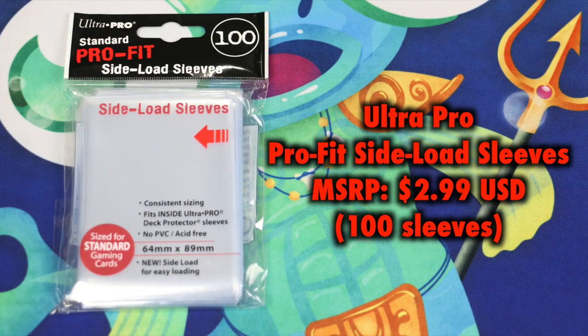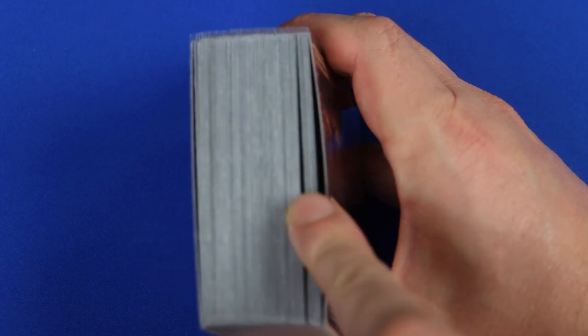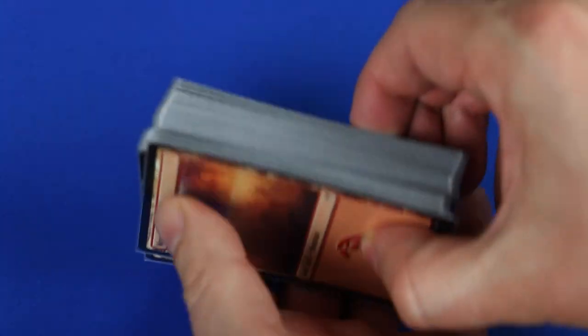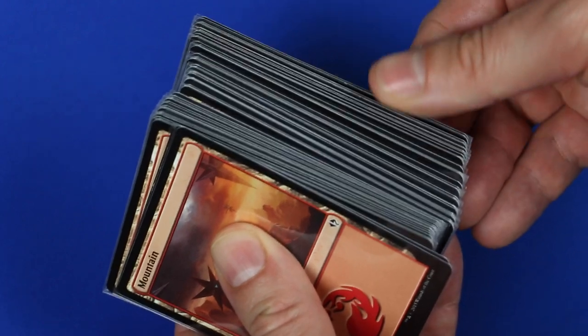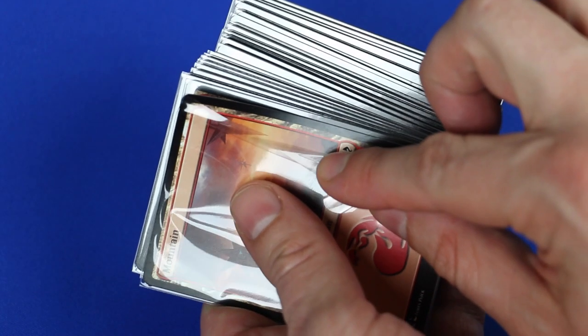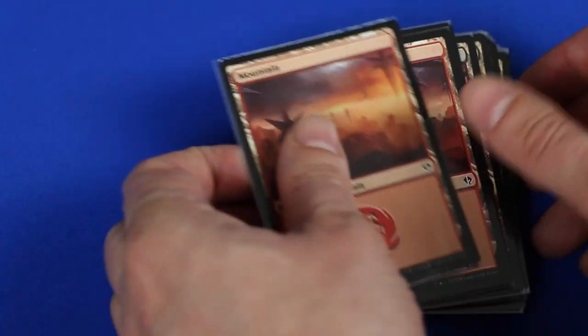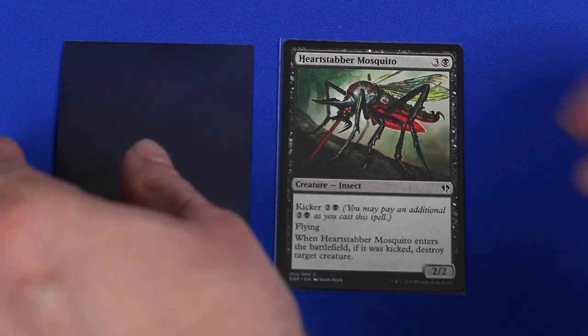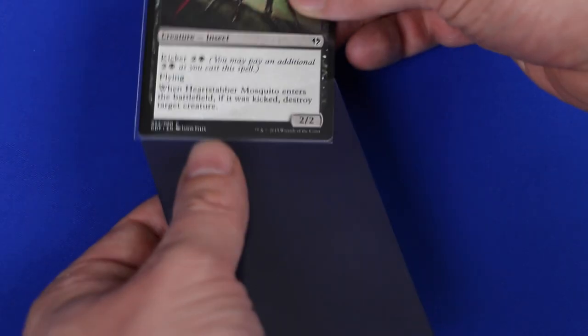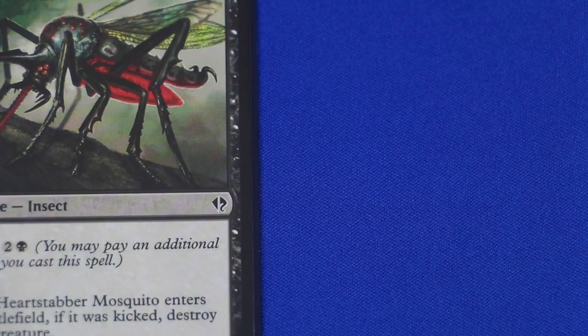Here we have the side-loading Ultra Pro Pro Fit sleeves. The opening runs entirely along the side of the sleeve instead of the bottom, and your card is inserted sideways. When putting this inside of a sleeve, it means there is no issue with the inner sleeve sliding off — a problem we've seen with many inner sleeves in the past. Unfortunately, a lot of other problems are now present. First and foremost, a larger area is unprotected — the entire side of the card is exposed as opposed to just the bottom.